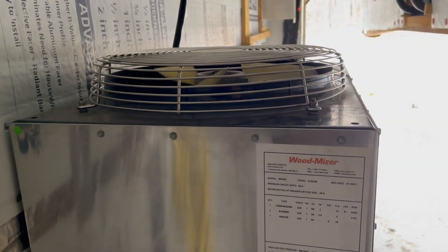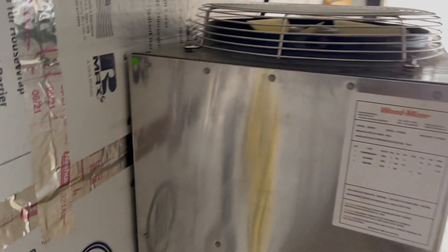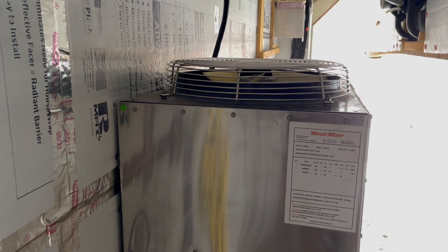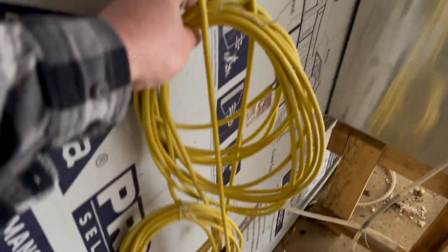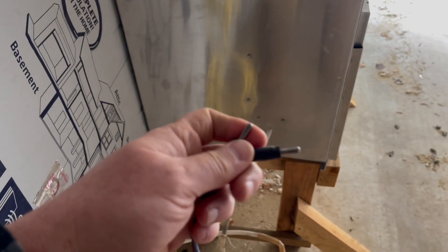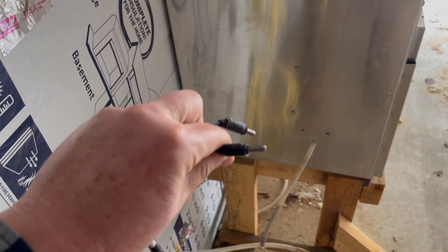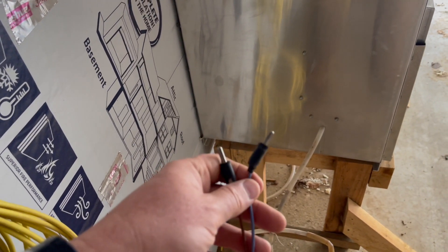Using those two sensors helps determine whether the wood is dry, and it also helps determine when the compressor turns on to start pulling water out. This unit also has a heater built in — not only will it pull out water, but when the wood reaches a moisture content of between 8 and 12 percent, we increase the temperature, turn off the compressor, raise the chamber to between 150 and 160 degrees, and sterilize the wood. These cables run to sensors that you drill into the wood to monitor moisture content.